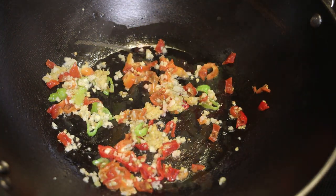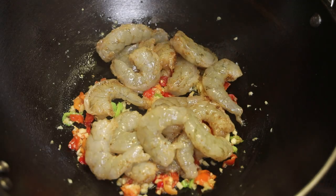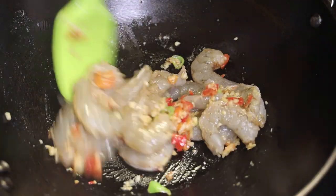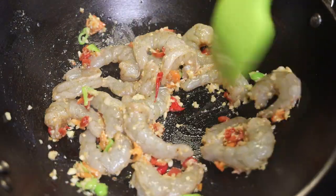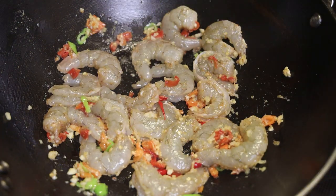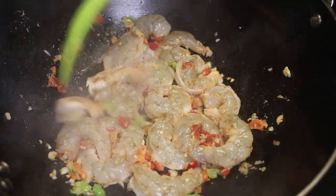Let that sauté for about 40 seconds and then we're going to go in with the shrimp. You want the shrimp to start to cook and get pink on one side, but first toss it with those aromatics. Once the shrimp start to turn pink on one side, you want to turn them over so the other side starts to cook.